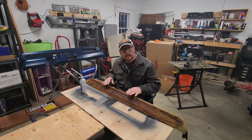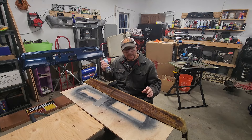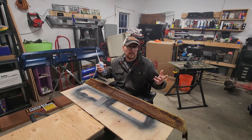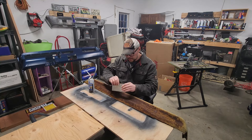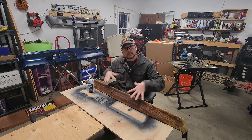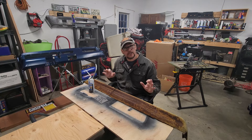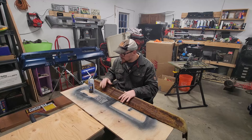My idea on how to get this nice and cleaned up is spray foam. I don't know if this is going to work, but we're going to try it. I want to put down some spray foam and spread it out, kind of spatula-like. Once it dries and fluffs up, we'll sand it down and shape it. I'm going to start with this crack right here and see how this works.